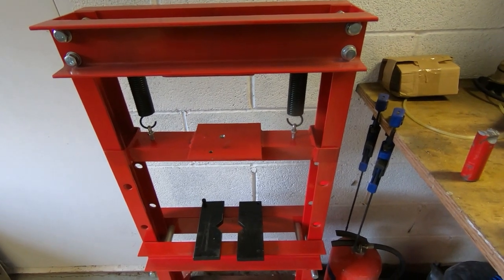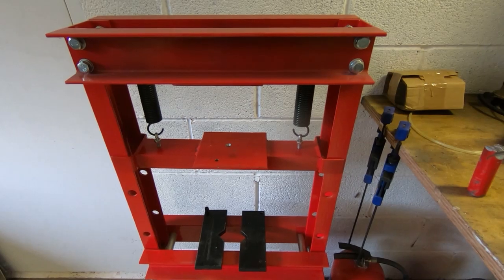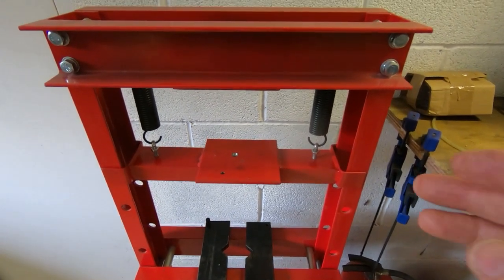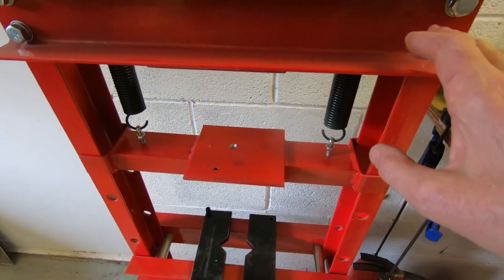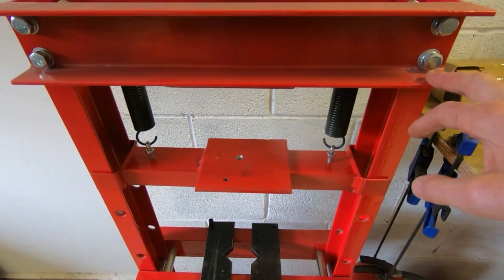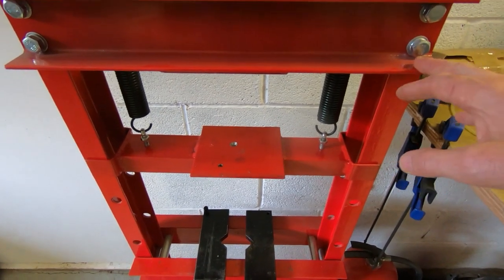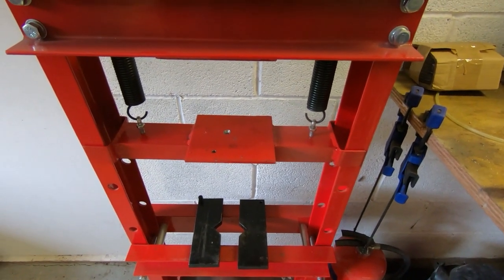This is just a quick video I thought I'd include in case anyone's interested. One of the pieces of equipment I picked up a few years ago was this small hydraulic press. I've got a large hydraulic press that goes up to about 40 tons, but it's too big for a lot of the smaller work. I bought this off eBay — I think I spent something like 120 pounds on it, about five or six years ago now.